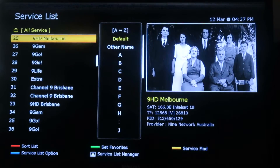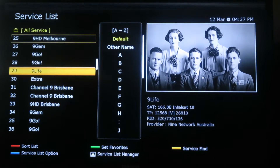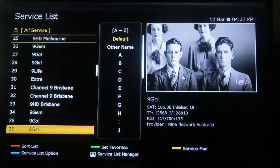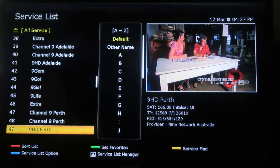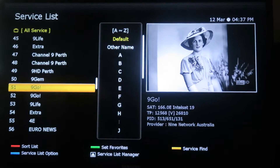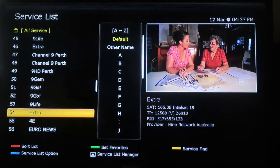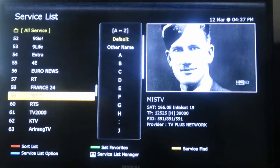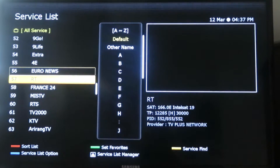There are the 9-owned channels, which are Channel 9, Gem, Go, Life, and Extra. It's basically broken down into time zones — Brisbane, Adelaide, and Perth. Most of the channels are just showing the same content offset by time zone. There are also some other channels currently on Intelsat 19, like Euronews and others you can see there.